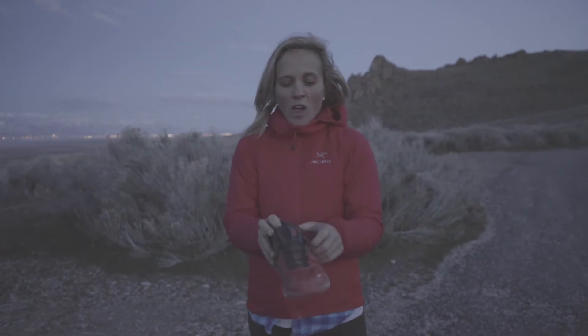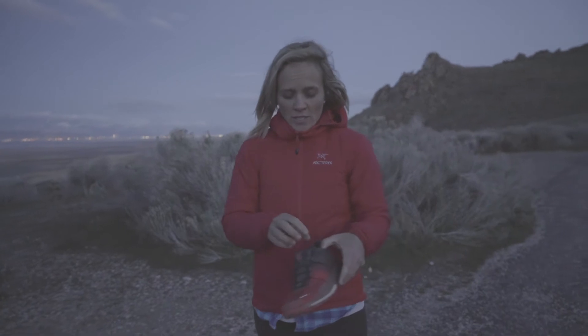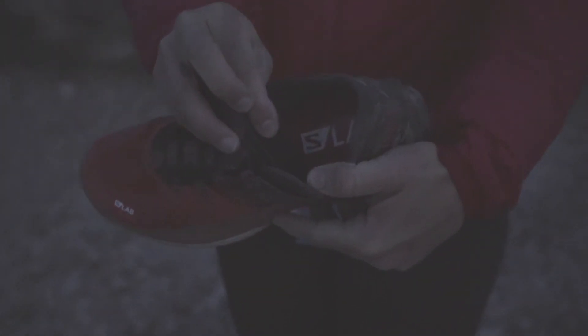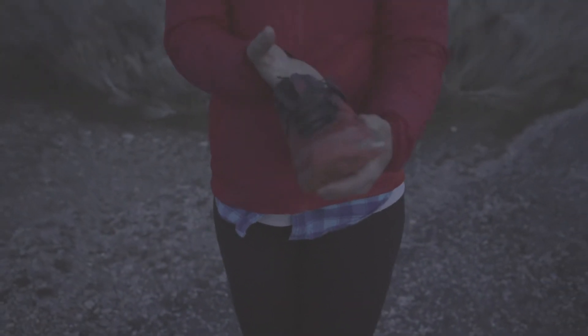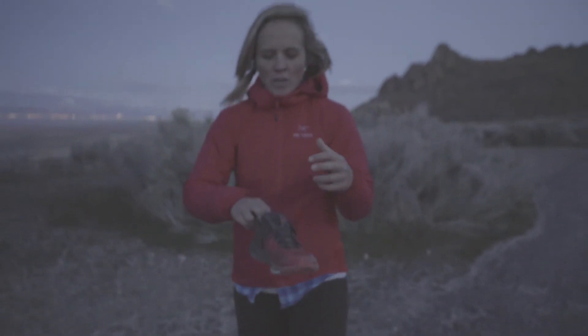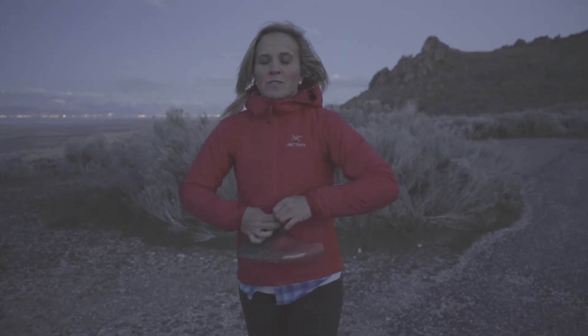My favorite thing about this shoe and all of the Salomon running shoes is the Endofit — it's basically like a sock liner. In the summer I never run with socks, and this acts as though it's a sock. It has no stitching or seams inside, so it doesn't rub on your foot — you're not going to get abrasion or blisters. It just hugs your foot. You slip it on and it feels like it was just made for you.